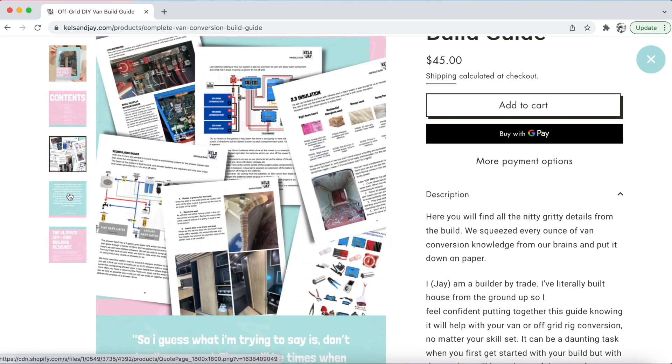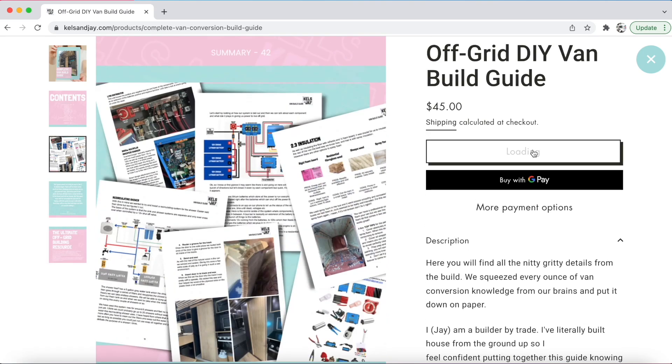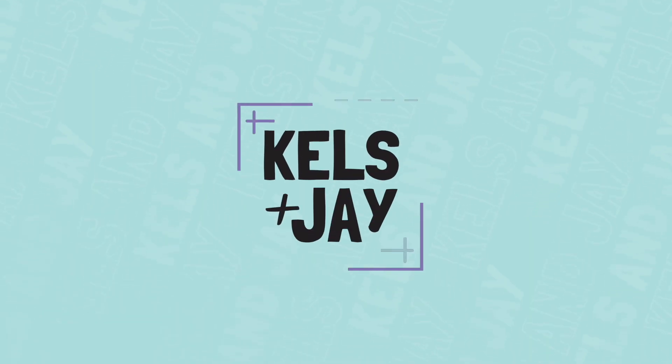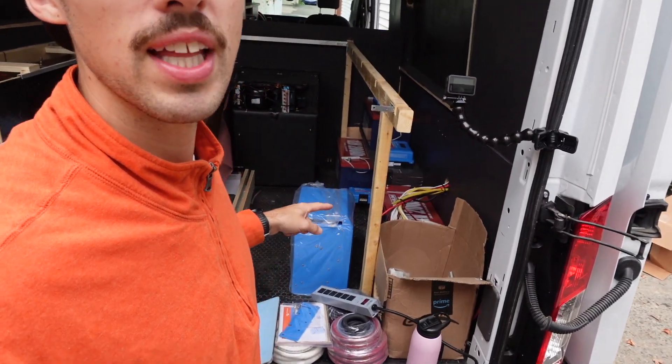In the guide it has diagrams, the whole parts list, everything you need to recreate the electrical system you're going to see now. Today is a very exciting day — we are installing all the electrical.